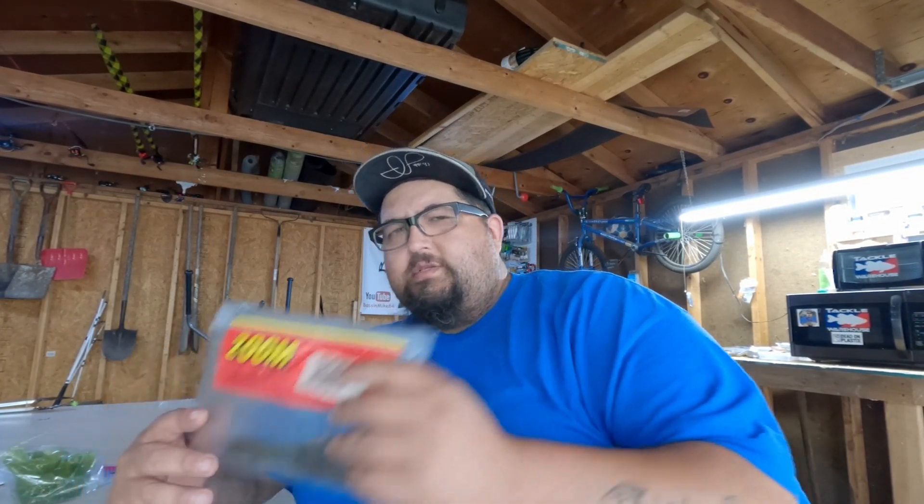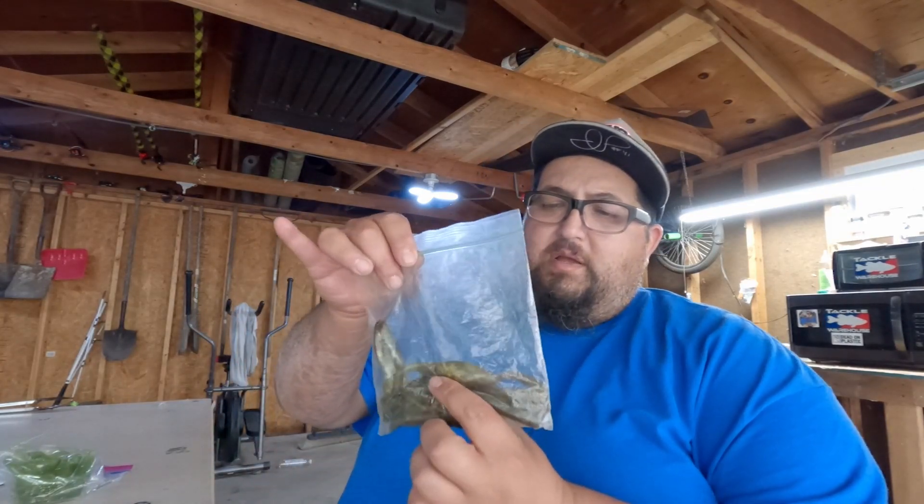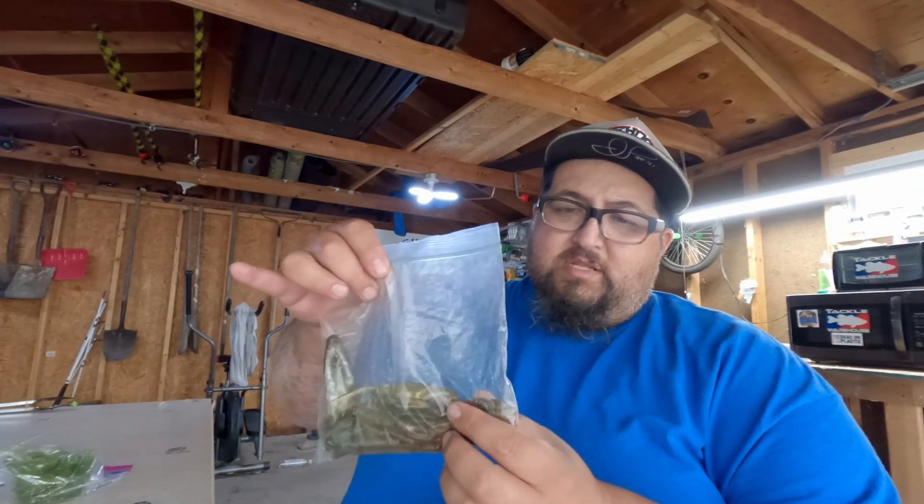What up guys, welcome back to the channel! Today we're gonna do a remelt of some soft plastics. We're gonna be remelting some Zoom, we'll be remelting some Gambler — I believe there's some Gambler toads in here and some other type of baits.